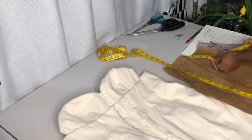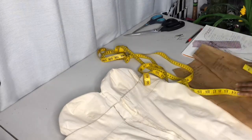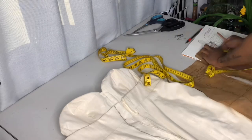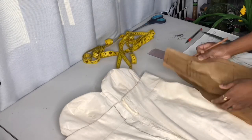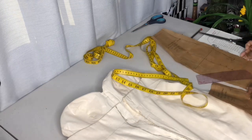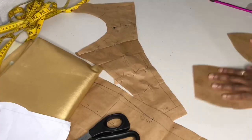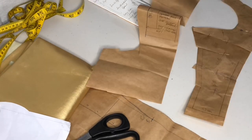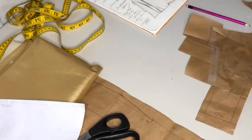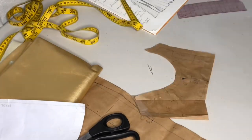Now I am transferring those changes from the twirl dress to our pattern pieces. Wherever we would have pulled the fabric to make the dress fit a little better, we are just making those changes to the pattern itself.